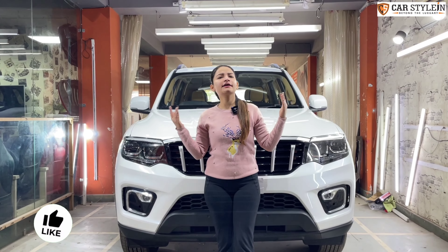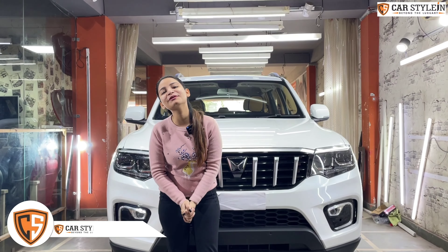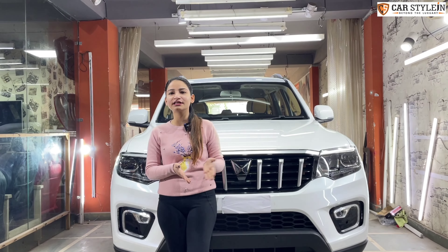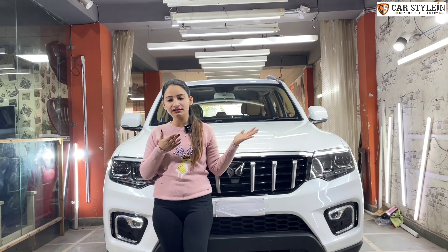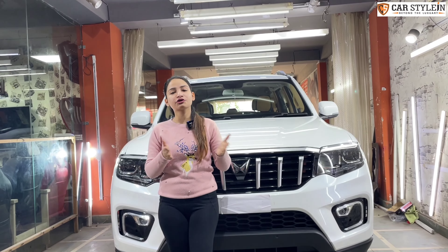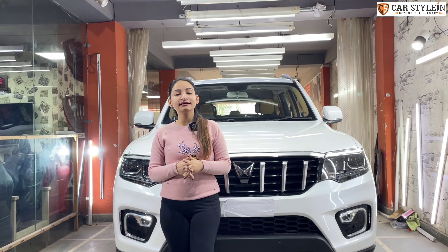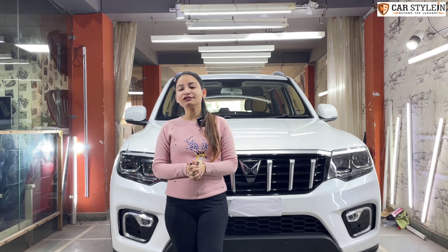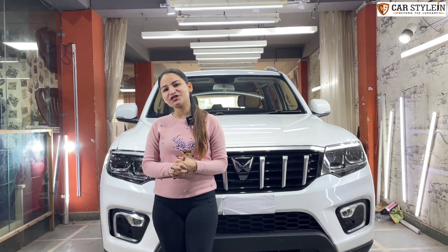So guys, as much work — whether exterior or interior — I will share it with you. If you like this work, please leave your valuable comments and tell us. If you haven't subscribed, please subscribe. I have shared the contact number — if you have any query about any car or any customization, you can call us, or find our address in the description if you want to visit. I am excited — how will this car feel, how will this color combination look? Please tell us. We got a new car with a new color combination and new design. Until next time, stay safe, stay tuned. Bye!